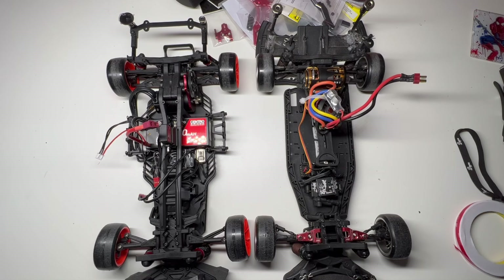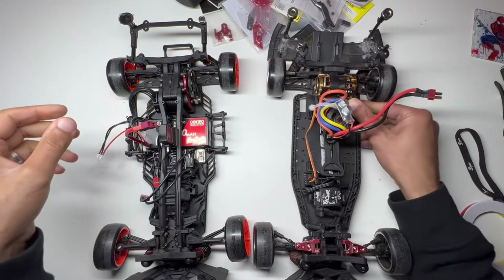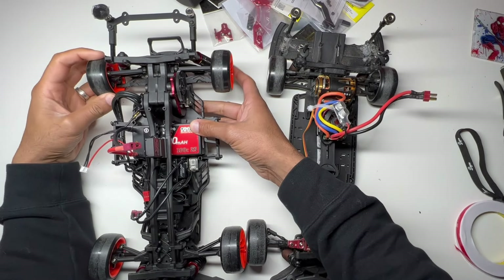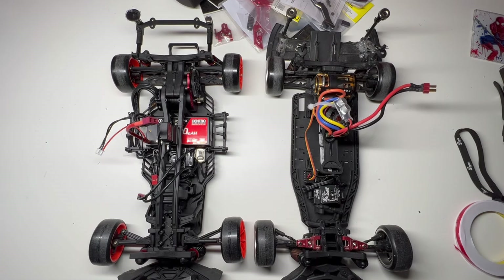I've seen that on my 1/24th scale as well — when I set up with a two and a half degree rear toe-in, I get a nicer handling car in the slide. The other difference worth pointing out is that the RMX has a normal diff and the Y2D has a fixed diff. I think that also makes a difference. So these are modifications I'll need to make to the Y2D to get it to drift as well.